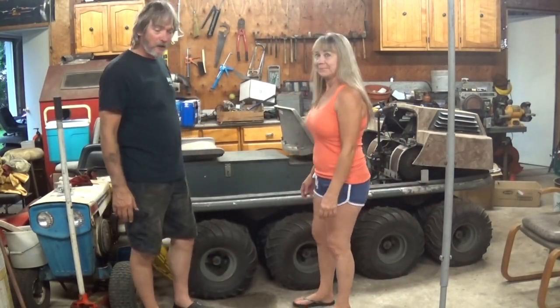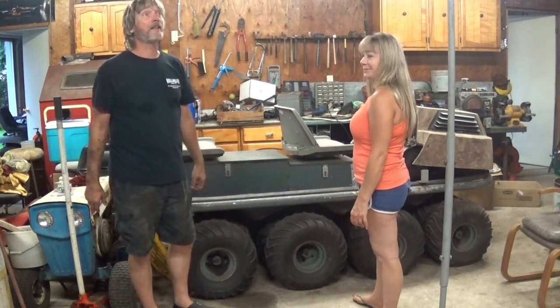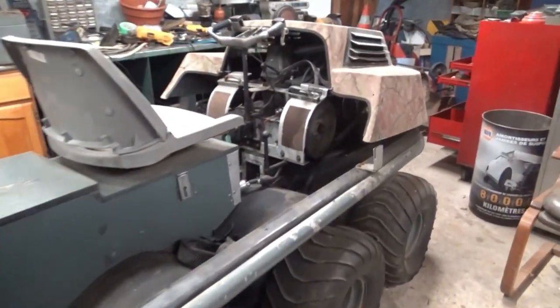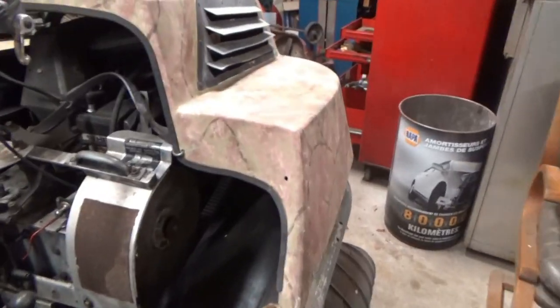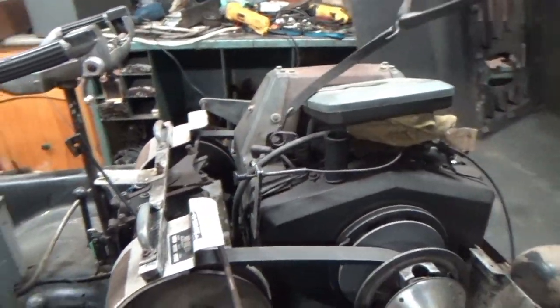We got it all cleaned off and we're going to move it out here and do some work on it. There's not a whole lot on YouTube about these things, so there's going to be a lot once I'm done with it because I'm going over this thing in detail. We're going to make it a couples project because we're both working on it and both riding it together.